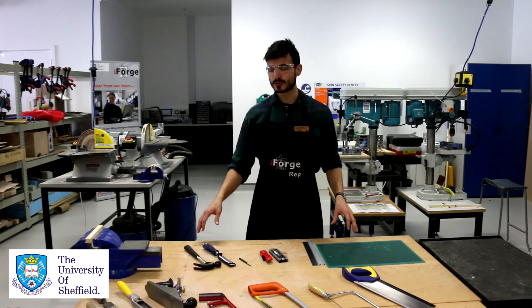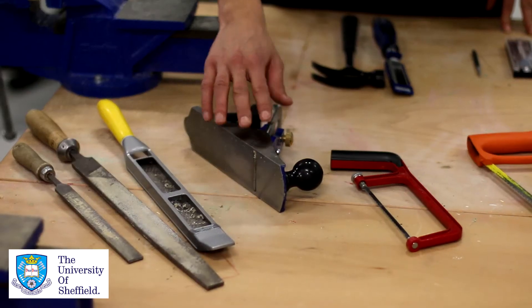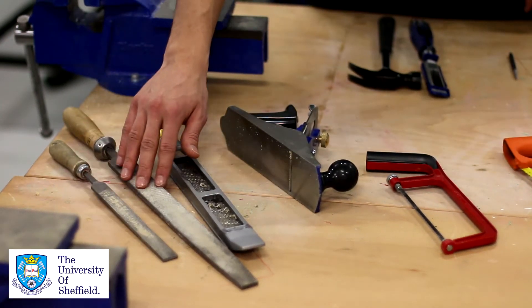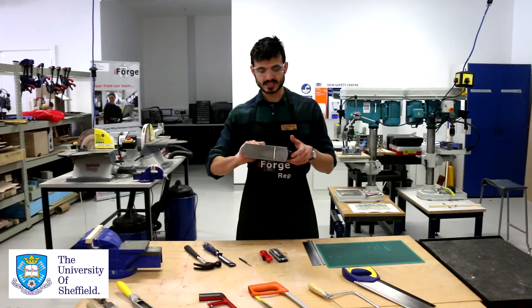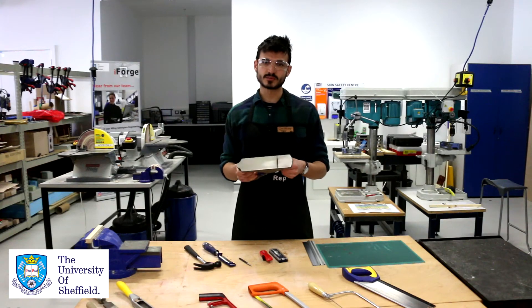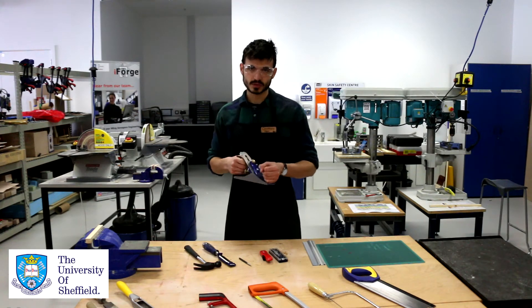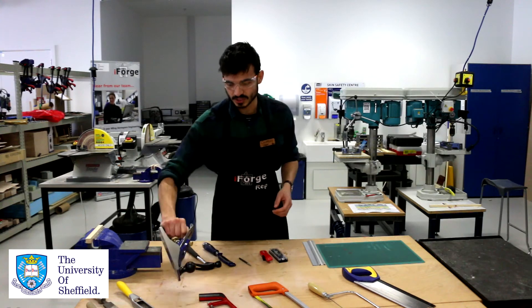Now I'm going to talk about some of our other tools. Here we have four different types: a plane, a rasp, and two different types of files. Looking at the risks associated with the plane first — a plane has a sharp blade underneath, so you need to ensure that you keep your hands out of the way of it. Always use two hands whilst using it and maintain a stable stance at all times.